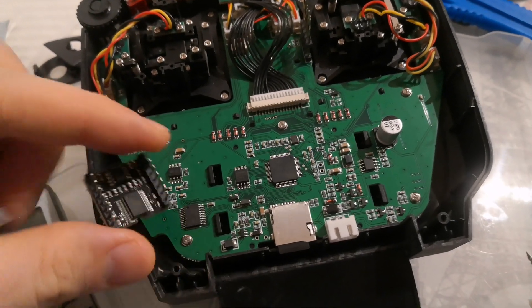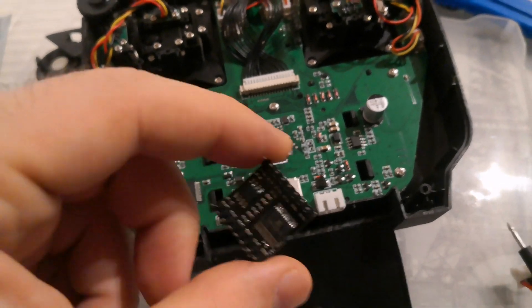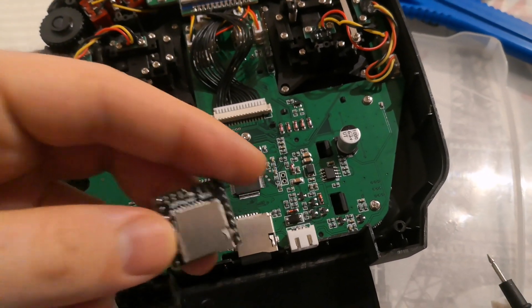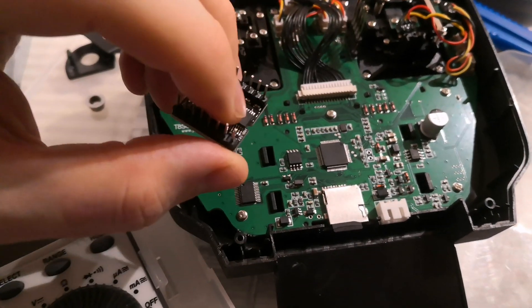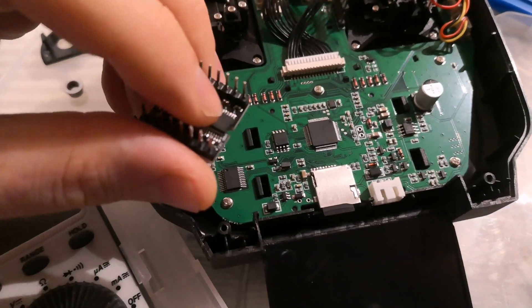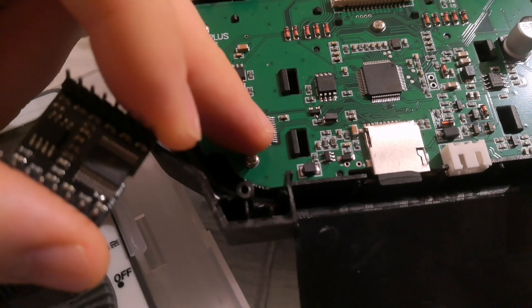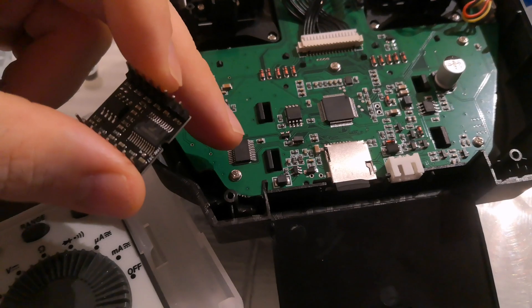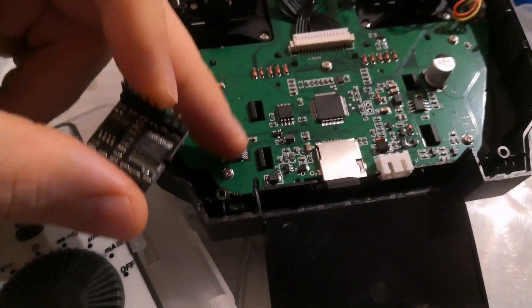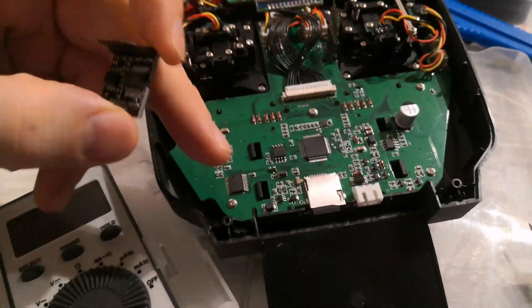You can see it has exactly the same parts. The thing is, here there are two pull-ups pulling up pins 16 and 15. And here, on the newer module, they didn't populate those, so they are floating. When the player initializes, these pins are floating — like in the middle — so they are triggering something, probably triggering play.